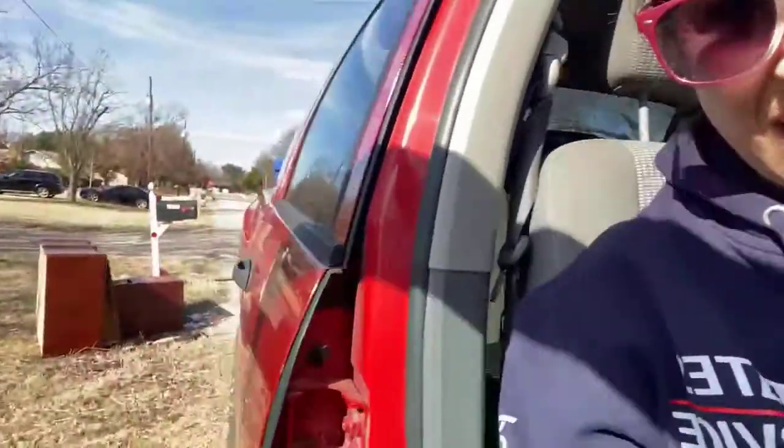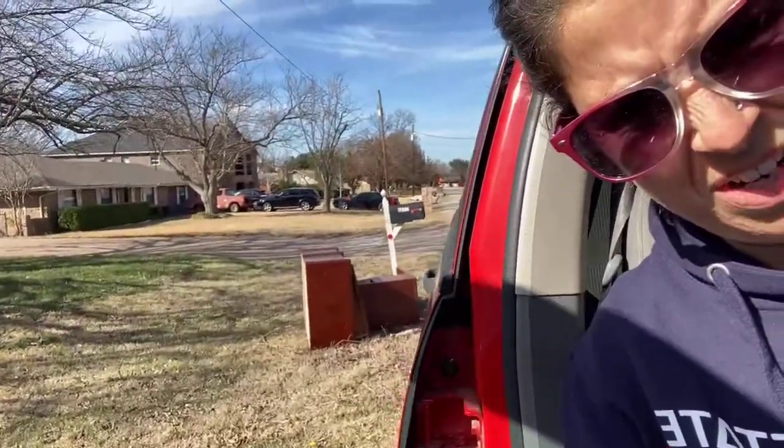Oh my gosh Becky, is that a piece of furniture on the side of the road that we can take home and paint? Hello all my painting friends! I'm about to show you how I do part of what I do — being a little person and picking up a big old hunk of furniture off the side of the road using leverage.